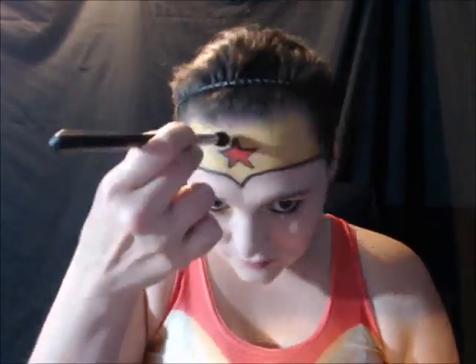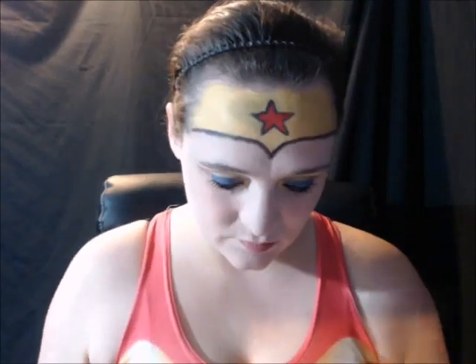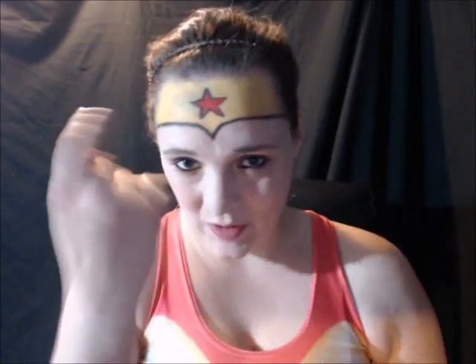After that I'm going to use this really shiny yellow and this really bright red and powder it over top of all that. To add a little more shine, I'm going to go in with some gold glitter around the yellow parts of the crown.